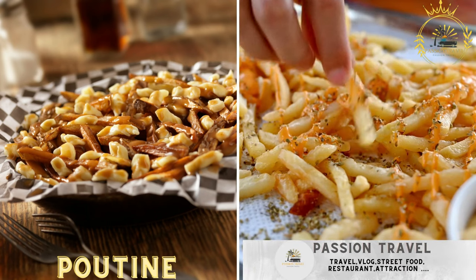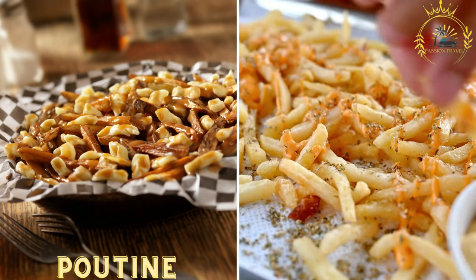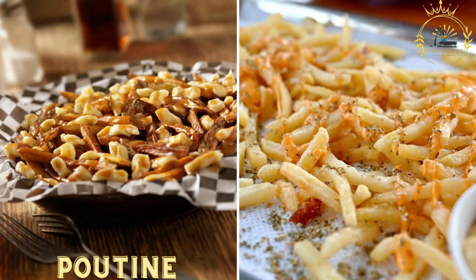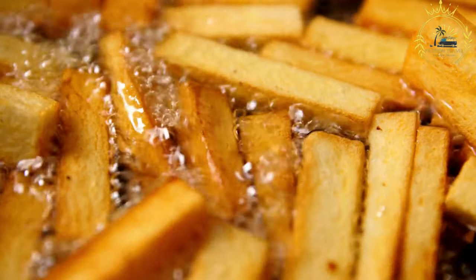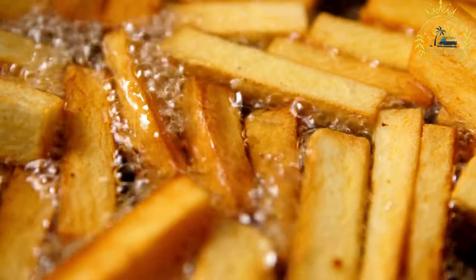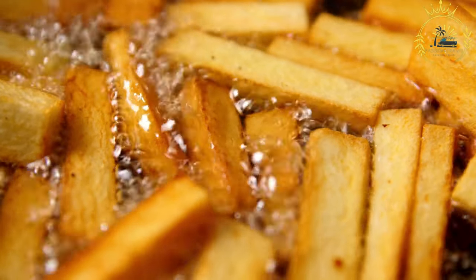Passion Travel is a channel specializing in all things travel, street food — subscribe if you like poutine. A Canadian classic, poutine consists of French fries smothered in cheese curds and topped with rich gravy. Poutine is a beloved Canadian comfort food and one of the country's most iconic dishes. It originated in Quebec and has since become popular throughout Canada and even in some parts of the United States.